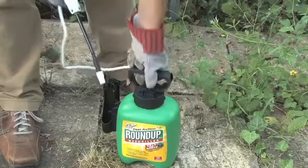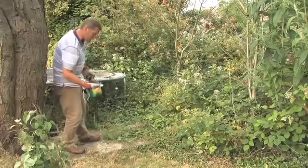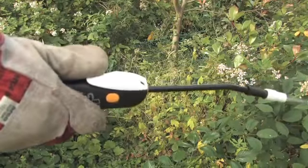This is a perfect area for the pump and go. You imagine a trigger on here — it'll take forever. But with this, you pressurise the container, everything's working, and just get spraying.